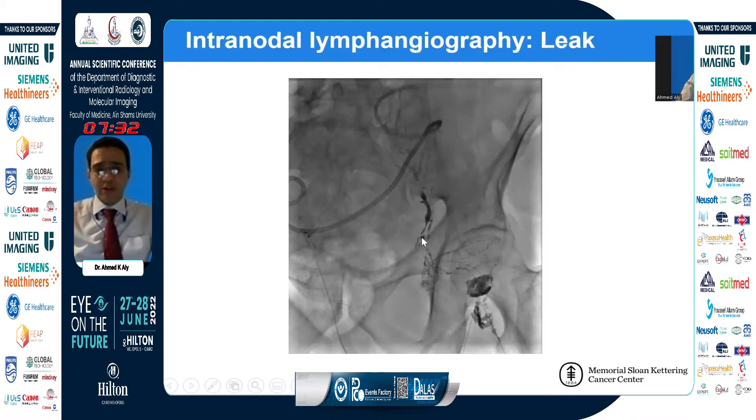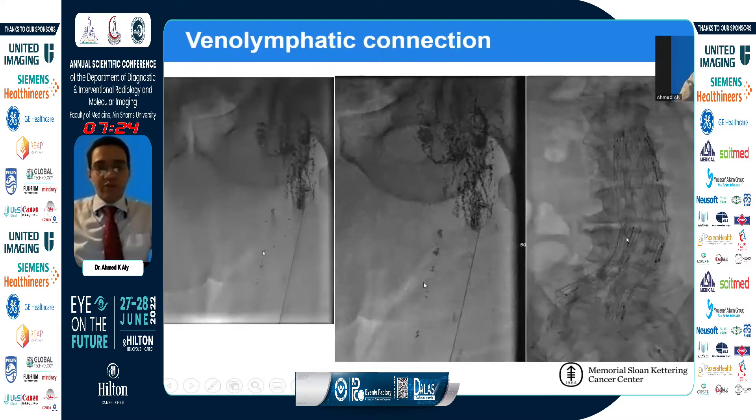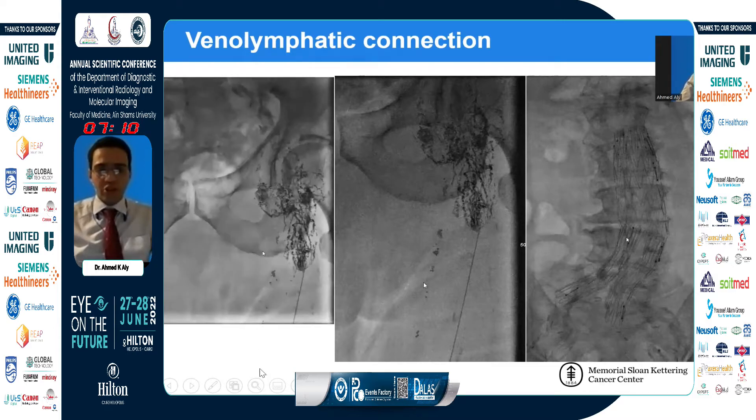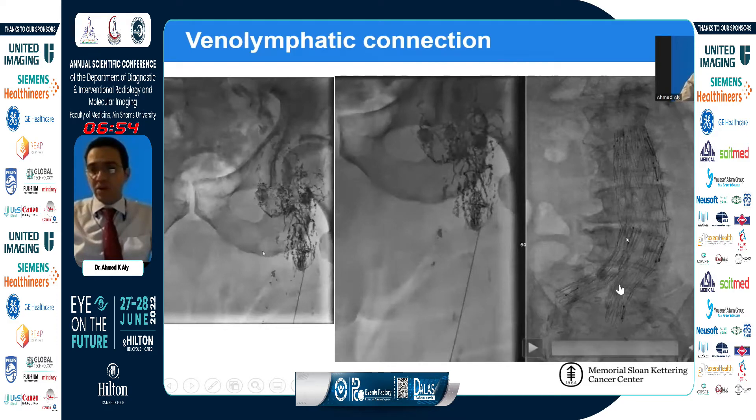This is another example of lipiodol accumulation outside the lymphatic system, consistent with a leak. Sometimes we encounter venous-lymphatic connections — connections between the lymphatic and venous systems. When you see the lipiodol moving in a weird direction or speed and accumulating into a tubular structure, you suspect it's entering a vein. You confirm this by venous augmentation through calf muscle compression, which shows the contrast flowing consistent with venous flow.